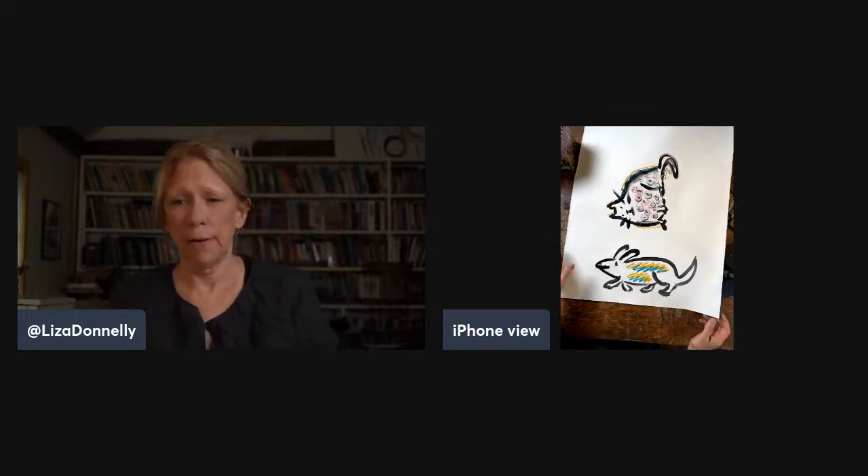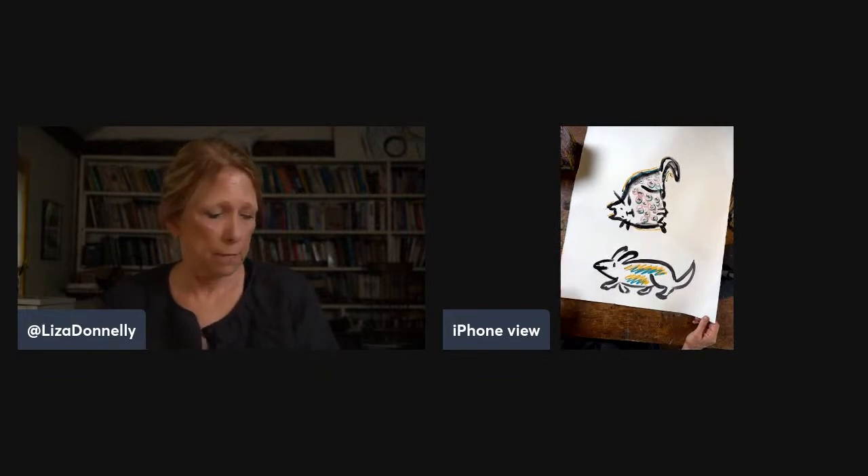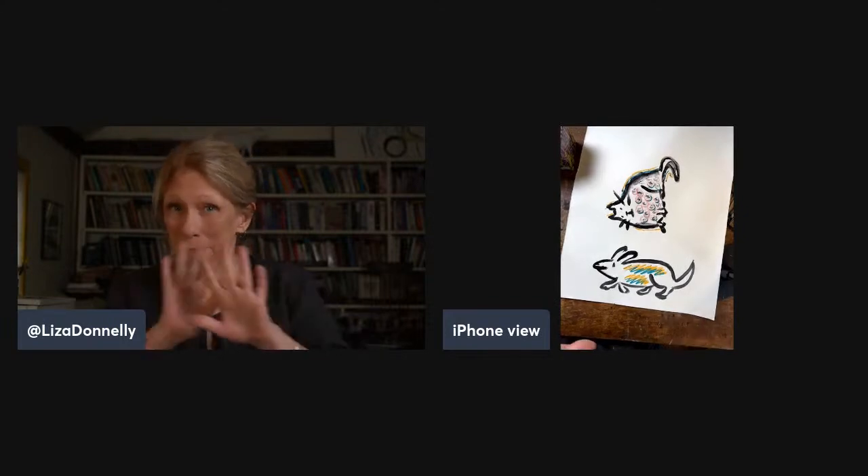Anyway, thanks for being here. I will see you again next time. Just remember: add water to your acrylic if it's too dry. Bye.